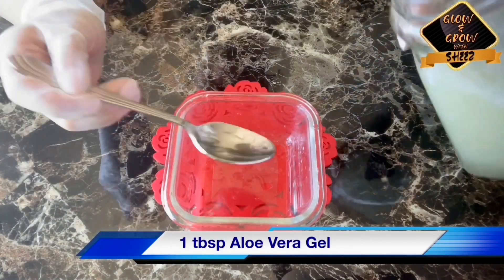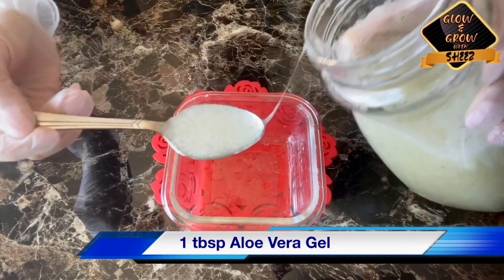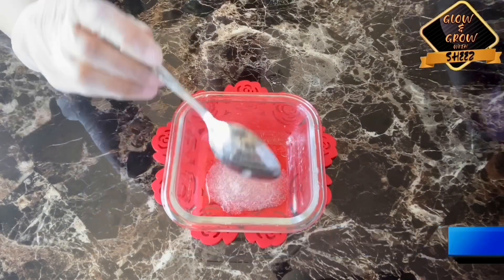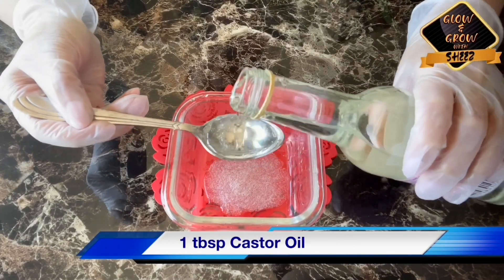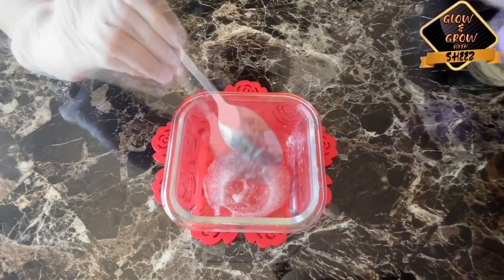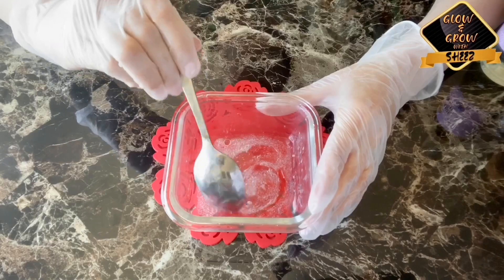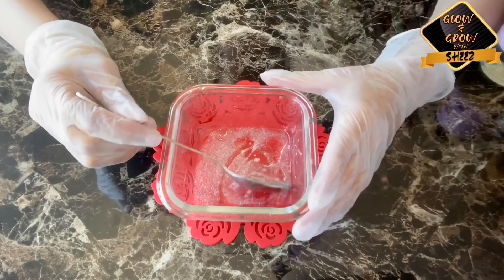This is a tablespoon of aloe vera gel — I have used homemade, but you can buy it from the store. I have added one tablespoon of aloe vera and one tablespoon of castor oil. Now mix these two things properly. This is a very good overnight hair tonic and it is very good for your scalp.